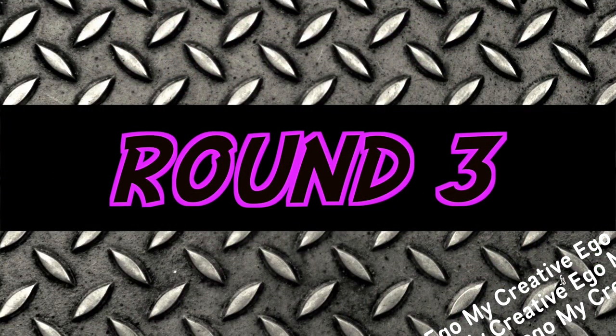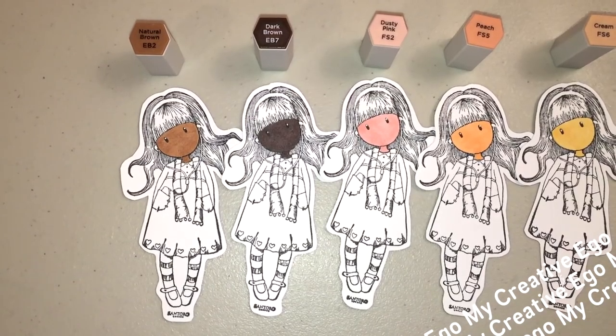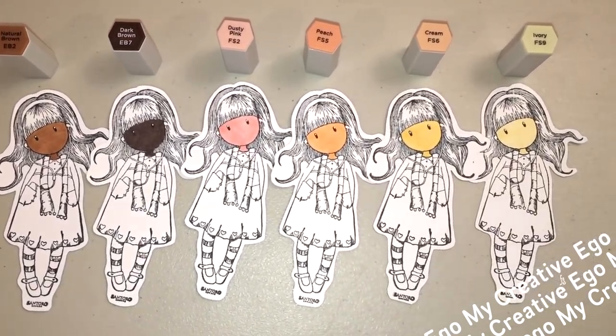We are currently on round three. I'm going to pick up a little bit from where I stopped on my last — it's not Tuesday Morning, it's Hobby Lobby haul. You would think I'd get that correct considering we are on round three of this haul.